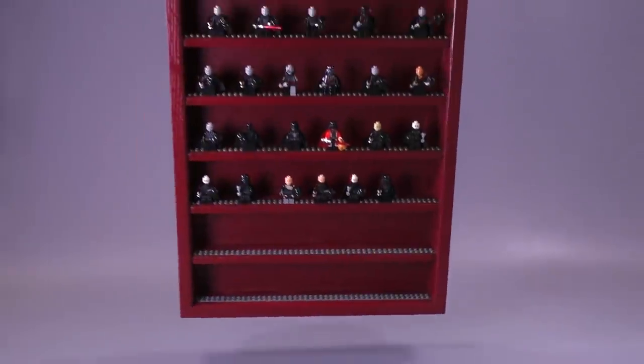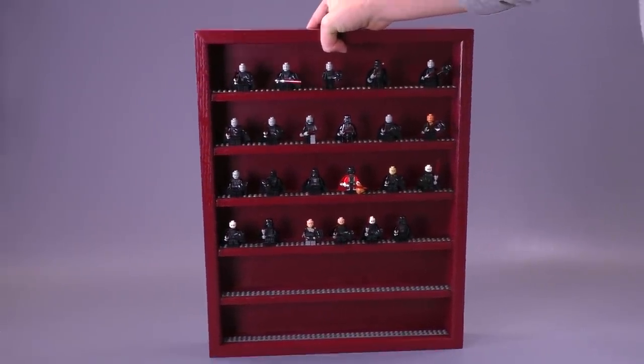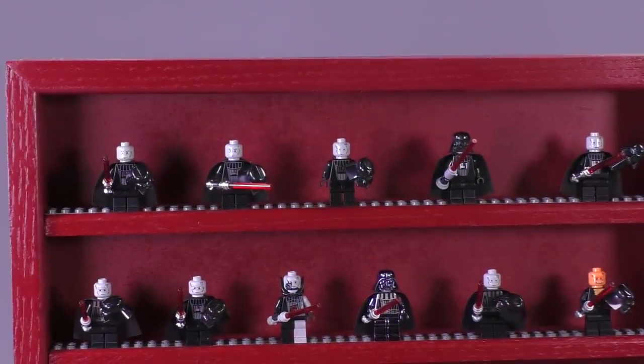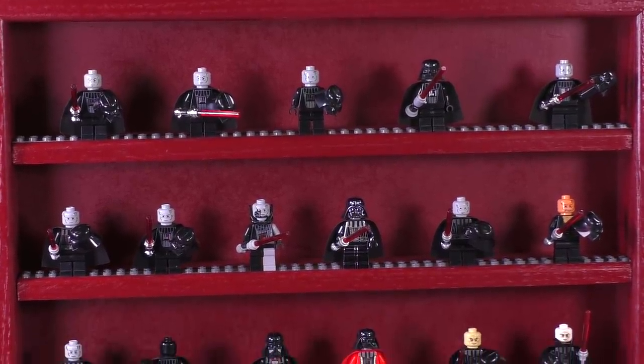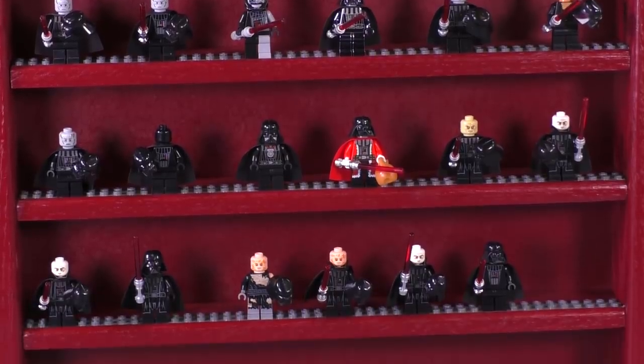Darth Vader doesn't have nearly as many iterations compared to some of the other main characters from the Star Wars universe, but you can see he actually takes up quite a bit of space in this case. I just thought he would fit best for this red — or dark red — color scheme we have going on here.